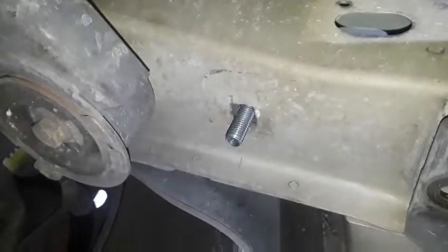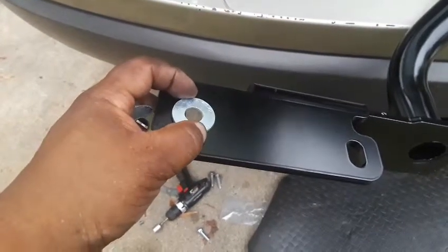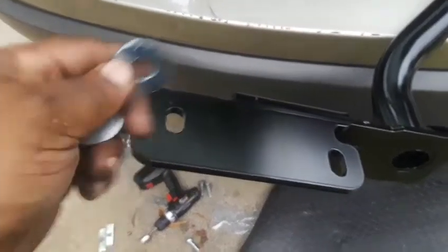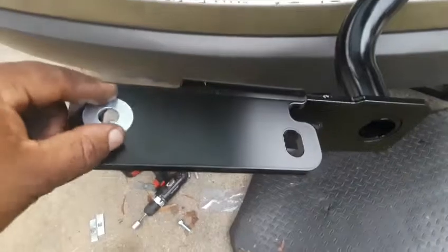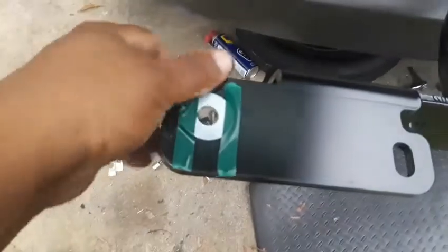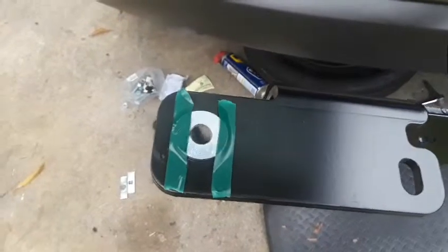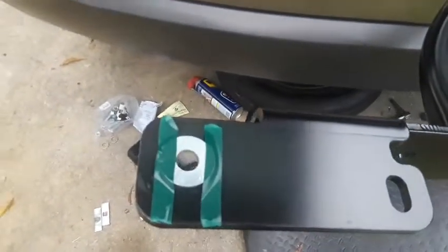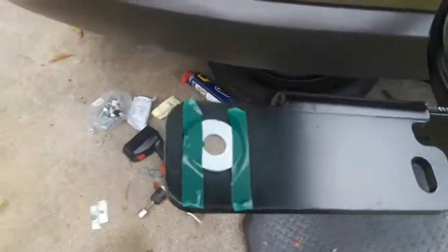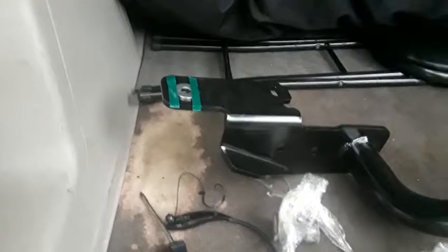I've got the hitch sitting in the back of the SUV. There's a washer we have to place on here, and to hold it in place I'm going to put a piece of tape on it, then do the same thing on the other side. It's just a flat washer — I'm using some electrical tape, though gaff tape would hold better. Got both washers taped in place, so I'm going to go ahead and start putting the hitch up.